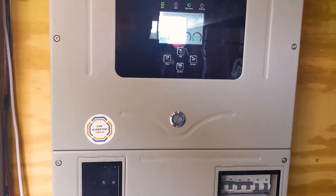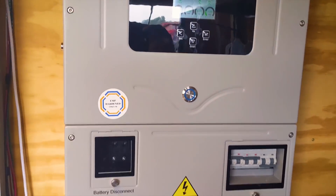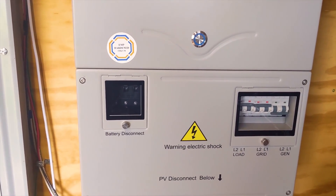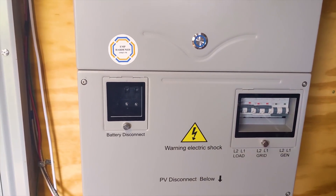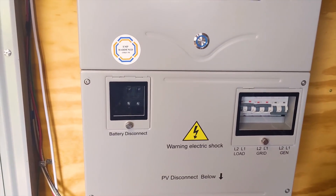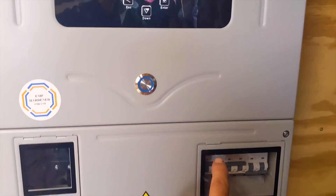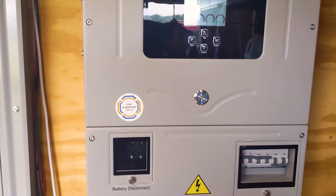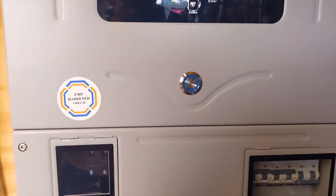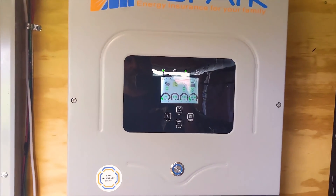This is a Sol-Ark 12K. He started off with the 12K but it had the green board. There was a time where Sol-Ark had a board that just had a hard time with any load that looked like a DC load, like a variable speed drill or other things — it would just shut it down. When the load breaker saw that type of load, it would just shut it down. But this is an updated Sol-Ark — they sent him a new inverter. It's an EMP hardened 12K and got that resolved.